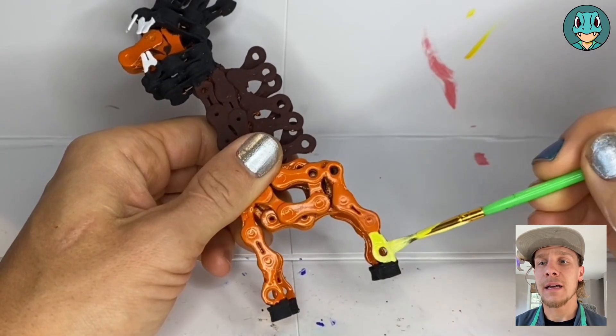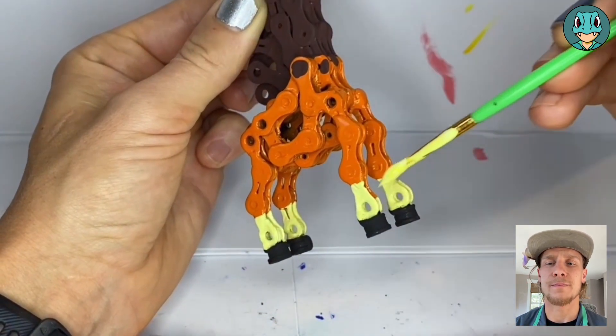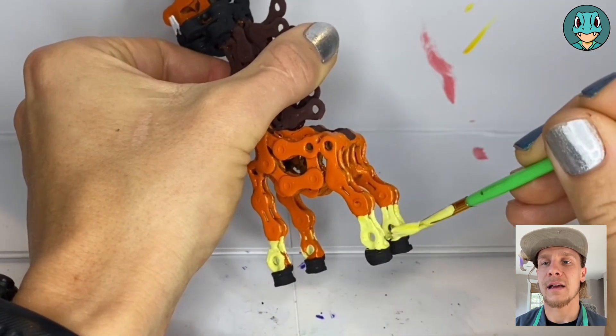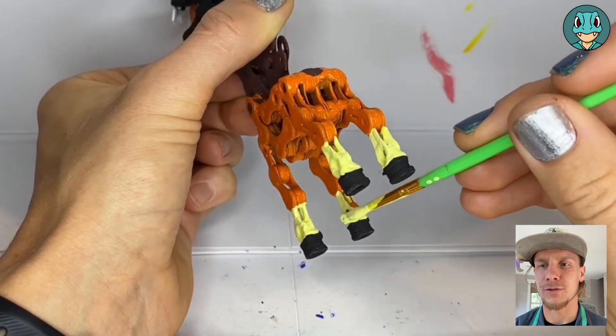Back to yellow again to add the final details, which are going to start with the feet down here, just adding yellow on the inside and outside, and then we'll be finishing them up by adding yellow on the belly and the full inside of the legs. This came from a second review of Farigiraf.